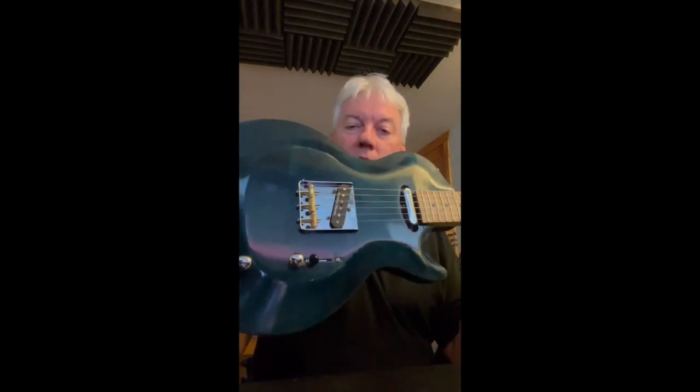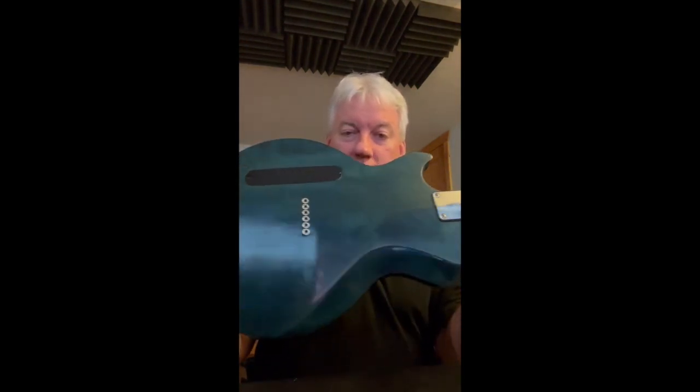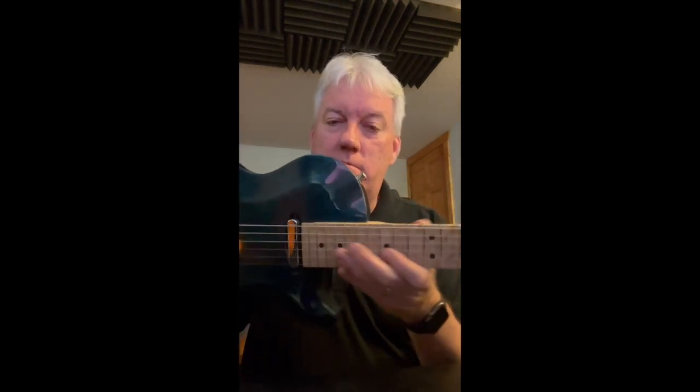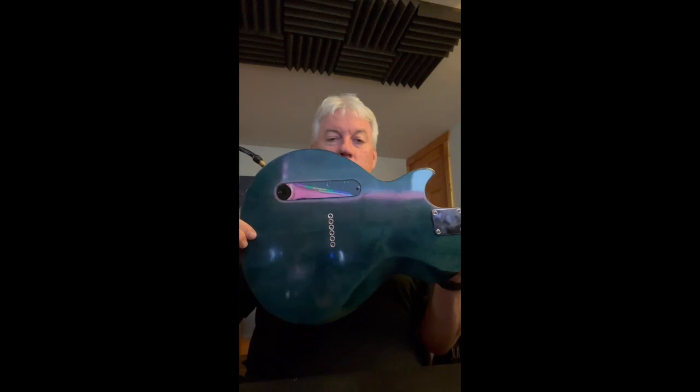The body is alder with a kind of bluish-greenish stain on it, and it has some pretty cool figuring in the back and even in the top. It's sort of a mild relic job to give it a little bit of a played-in look. But yeah, this one turned out really well — it's a cool guitar.